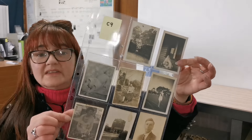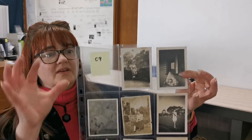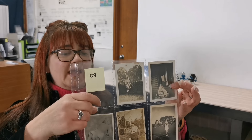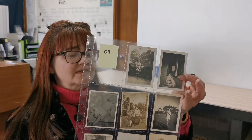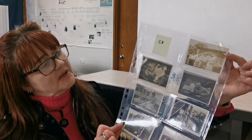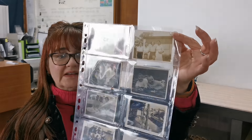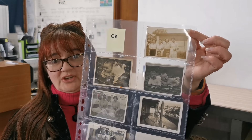This is the same type of thing — again holds nine, nice thick plastic and top opening as well. That's what they call the C9, available as a single sheet. If you've got ones that go the other direction, we have them available called a C8, and these fit really nicely and hold eight to a sheet.